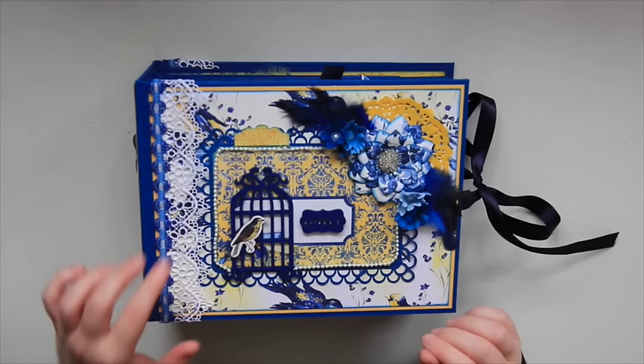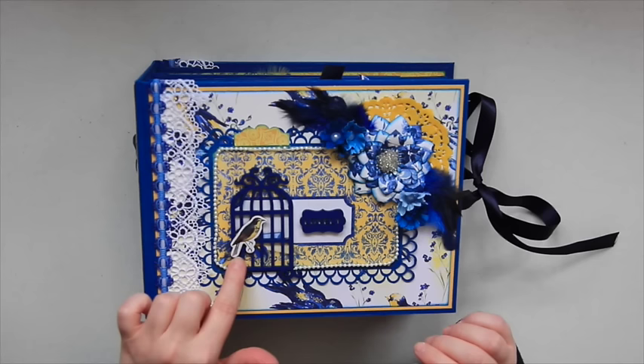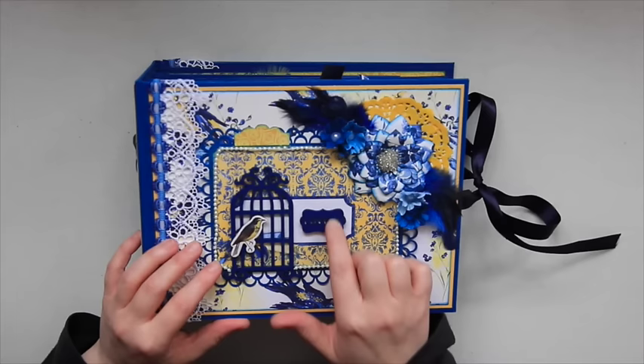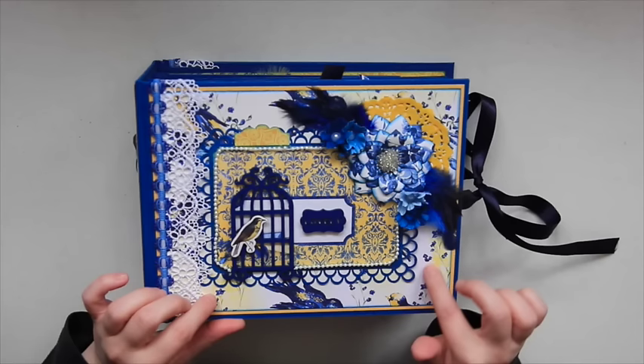I used some chipboard pieces that I had in my stash — a birdcage — and this little sticker, I don't even know where I got this little guy, but I had him in my stash and thought he went perfectly with this paper collection. There's a little wooden embellishment that says 'lovely.' I also used a Martha Stewart border punch — a punch around the edge — and I'm not sure what this one was called, but it's got a couple of different scallops going around.